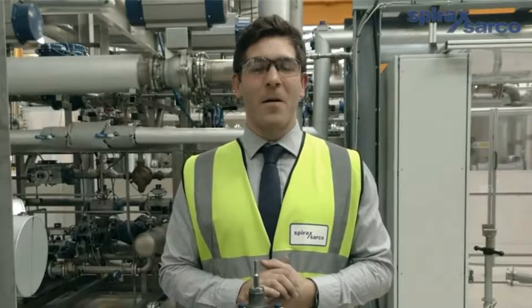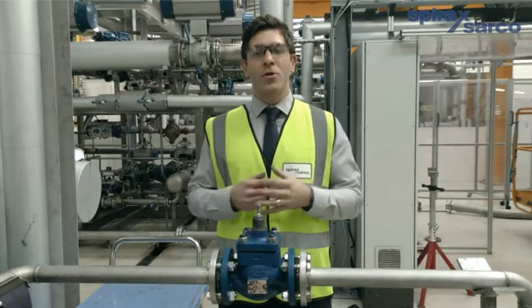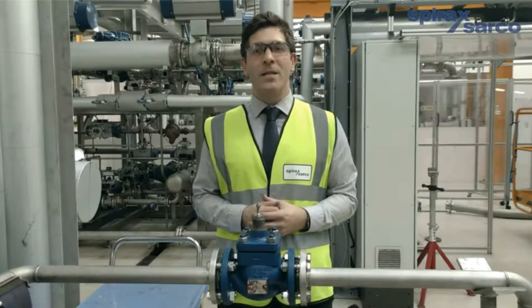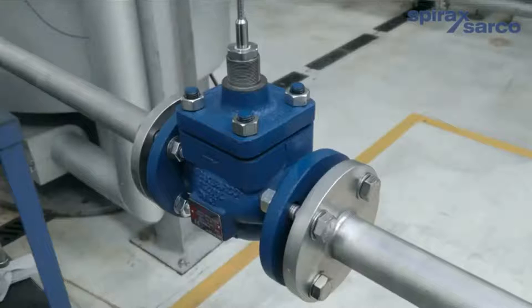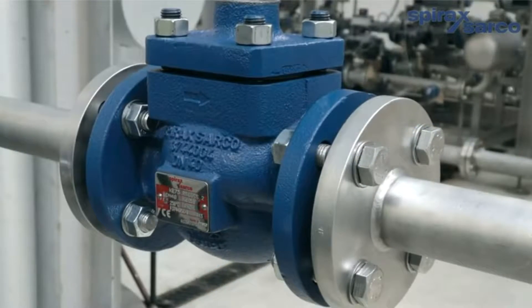Welcome to Spirax Arcade. My name is Darren Silverthorne and I work for Group Product Management for the Spirax Arco Controls product range. I would like to introduce you to the Spiratrol control valve body, suitable for the control of pressure, temperature and flow. The Spiratrol has been designed with our customers' operational needs first.